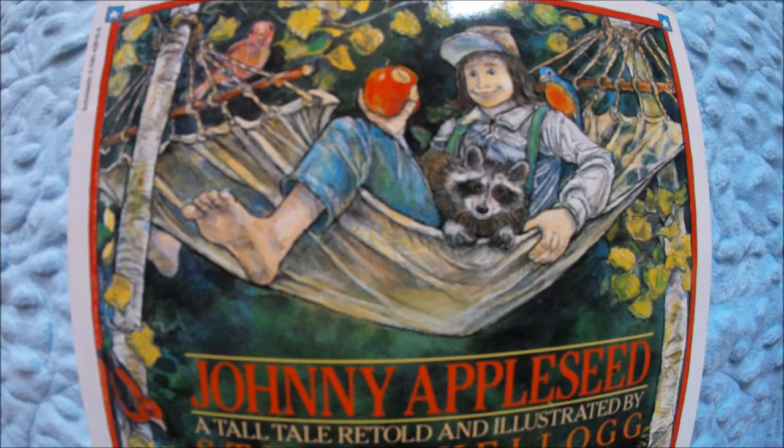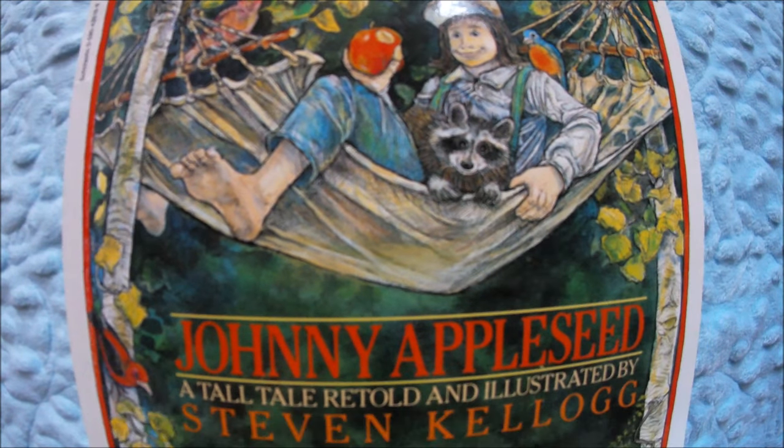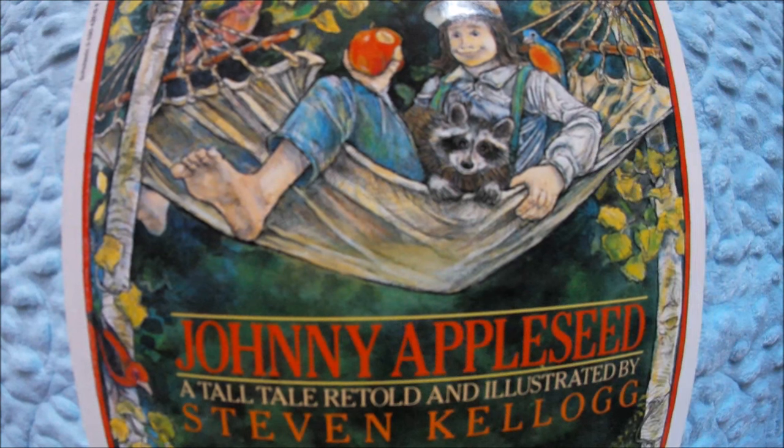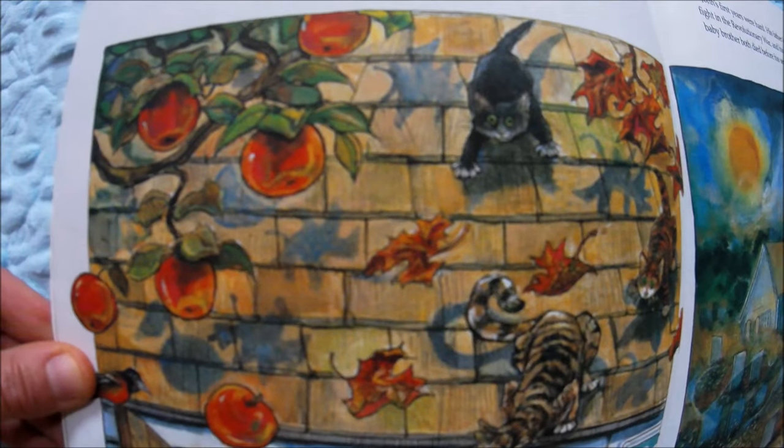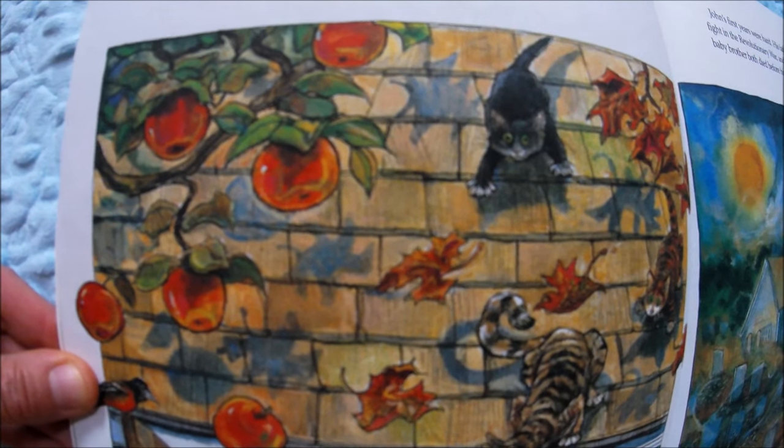Hello friends, welcome to Read With Me. Today we are continuing our fall book series with 'Johnny Appleseed: A Tall Tale,' retold and illustrated by Stephen Kellogg. This is our second Johnny Appleseed book — just a little bit of a different version. I will be creating an easy apple art activity that you can do at home.